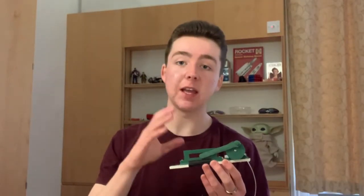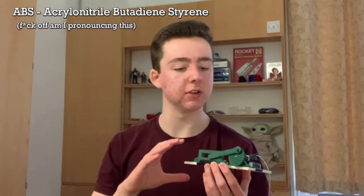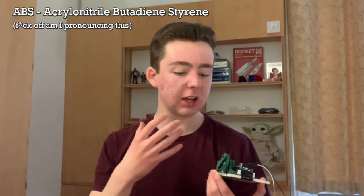It's pretty simple. This mechanism was 3D printed for me by a friend, and it's made out of ABS. Now apparently the ABS material is not very good for his 3D printer, and it kind of shows.